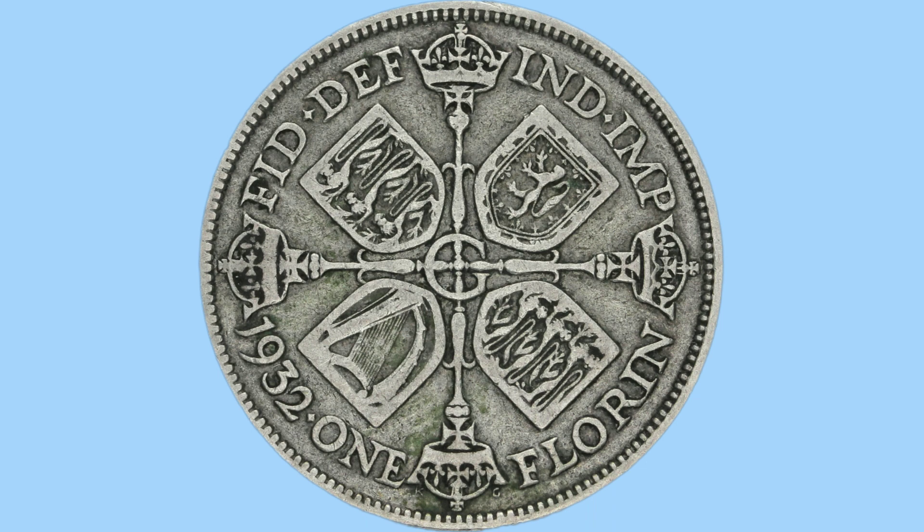The top has the Latin legend which reads 'Fid Def, Ind Imp', translating to Defender of the Faith, Emperor of India, again referring to King George V. The bottom has the date and the denomination: 1932, the year it was made, and the denomination of one florin, the value of the coin in circulation.